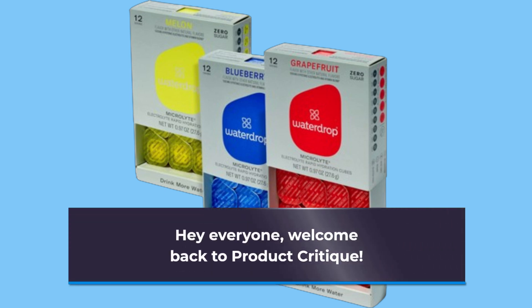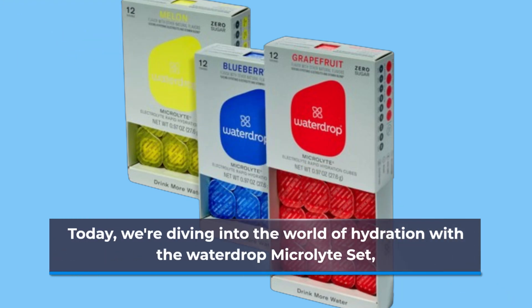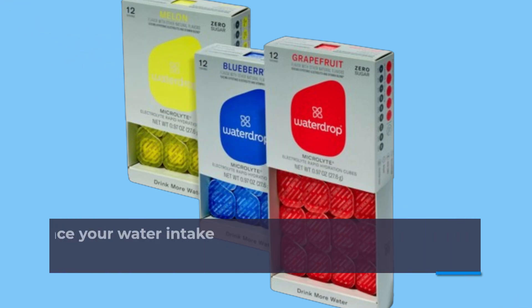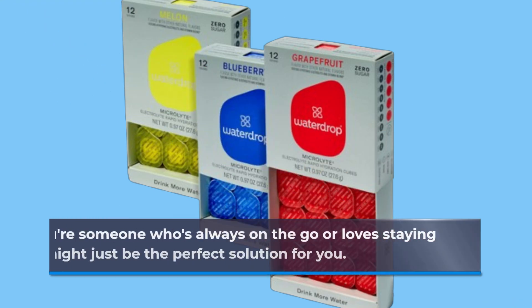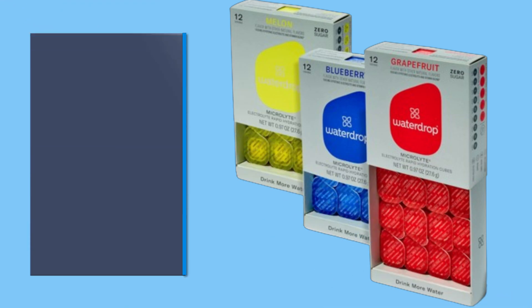Hey everyone, welcome back to Product Critique. Today we're diving into the world of hydration with the Water Drop Microlight Set — a revolutionary way to enhance your water intake with electrolyte tablets. If you're someone who's always on the go or loves staying active, this might just be the perfect solution for you.